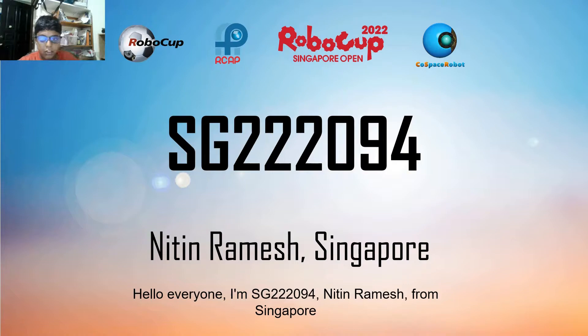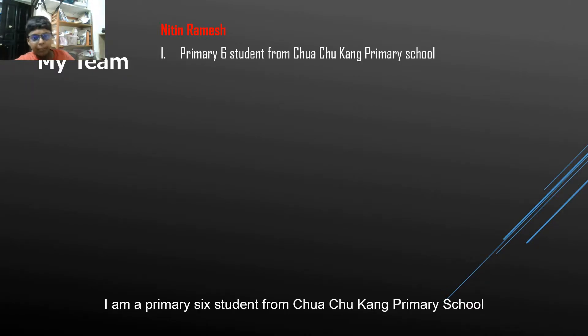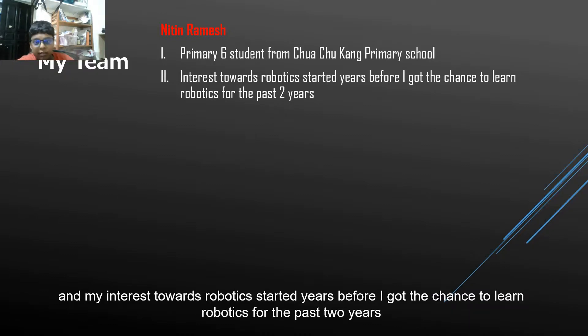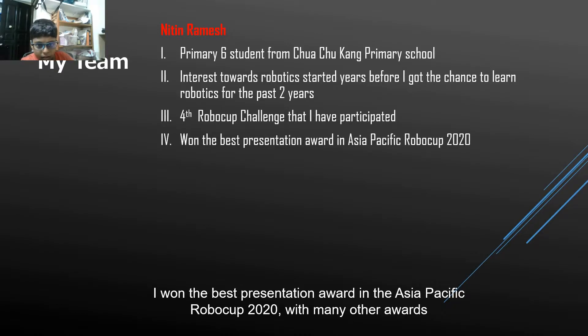Hello everyone, I am SG222094, Nitin Ramesh from Singapore. I am a Primary 6 student from Chochagong Primary School and my interest towards robotics started years before I got the chance to learn robotics for the past 2 years. This is the fourth RoboCup challenge that I have participated in. I won the Best Presentation Award in Asia-Pacific RoboCup 2020, together with many other awards.